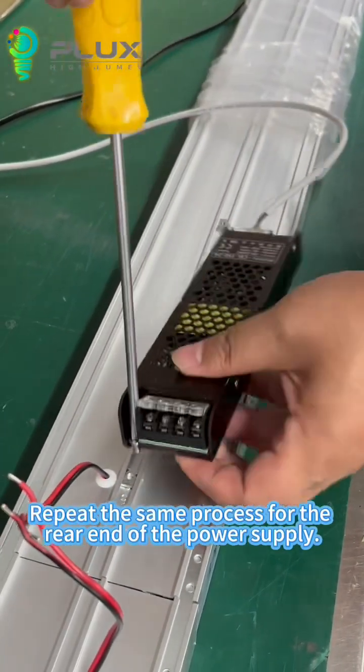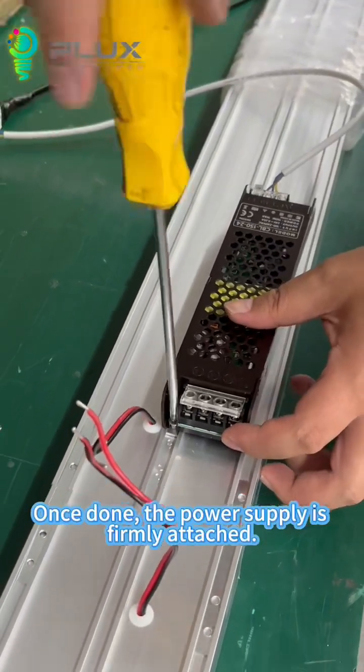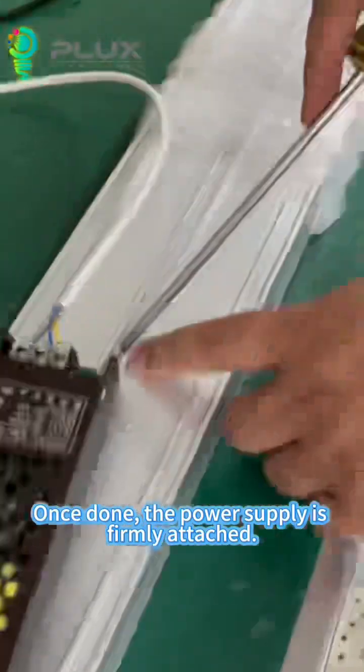Repeat the same process for the rear end of the power supply. Once done, the power supply is firmly attached.